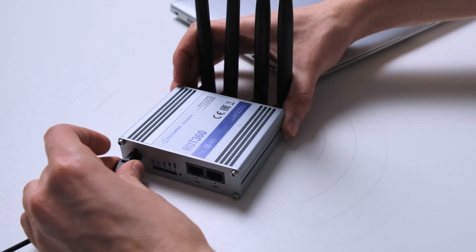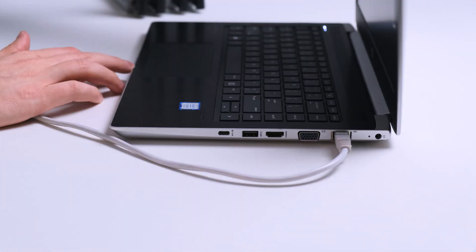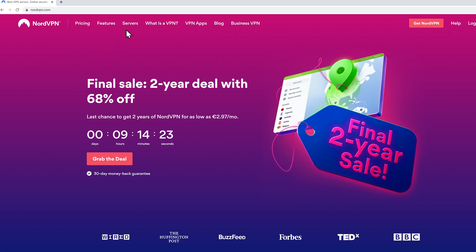Without further ado, let's dive into a simple step-by-step guide to set up a NordVPN connection on your home router. For this we will be using the RUT360, one of the latest 4G IoT routers in Teltonika Network's portfolio, which is also widely used at home by true enthusiasts. To begin with, you should go to the NordVPN website and download OpenVPN configuration files.